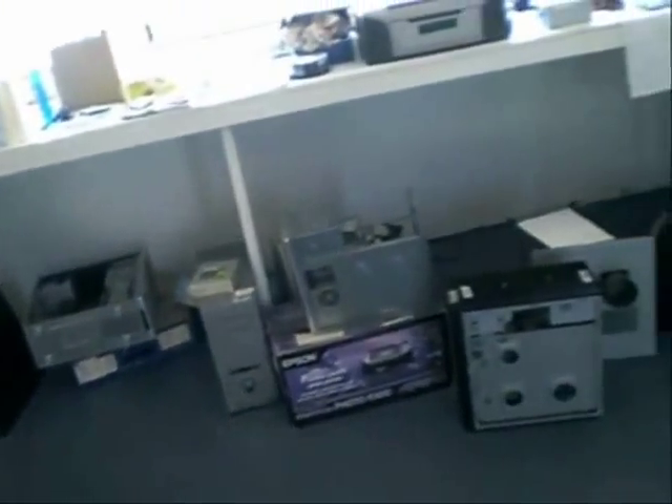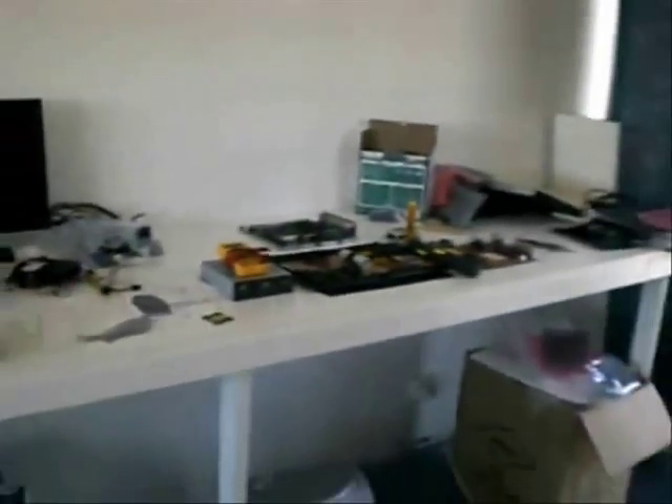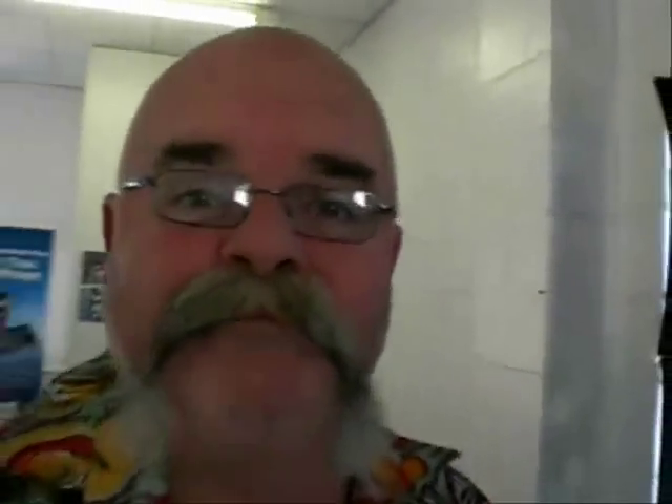I'm going to give you guys a look at a basic little toolkit that I use on onsites - it's a little toolkit I keep in the vehicle. Something else I wanted to mention: if you work in the PC repair industry, it is vital that you keep your workshop clean. Have a look around my workshop here - clean and tidy! That's not really my workshop guys, my workshop's over here, that's just my storage area. It is reasonably tidy.